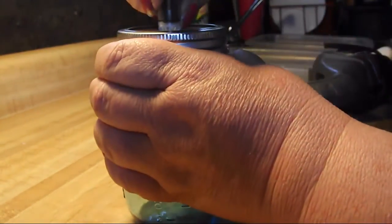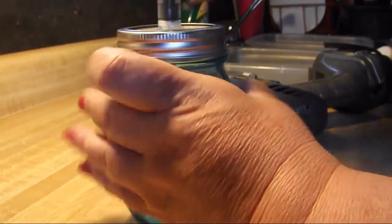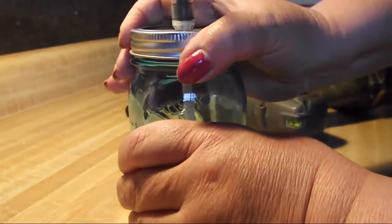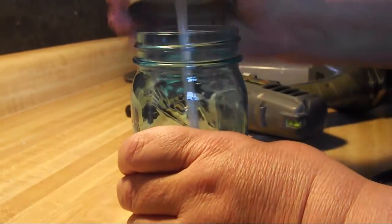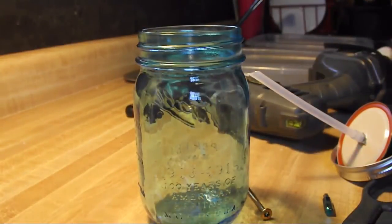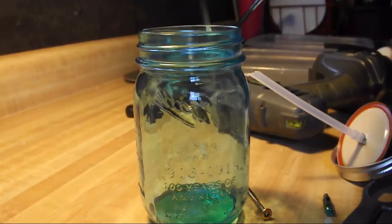There we go. Yay! Awesome. Now, fill it up. In goes my dish soap.